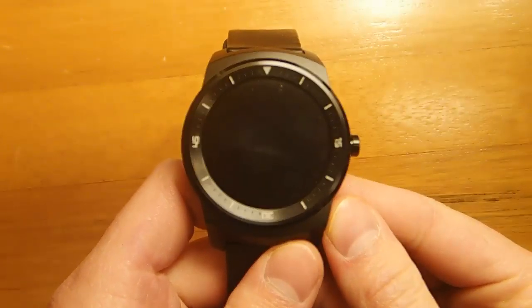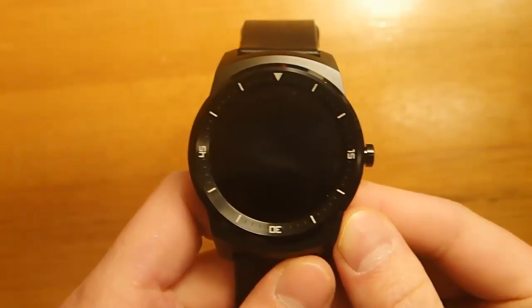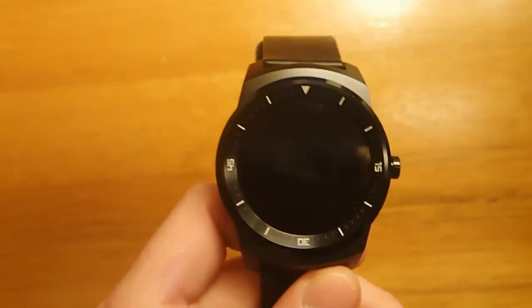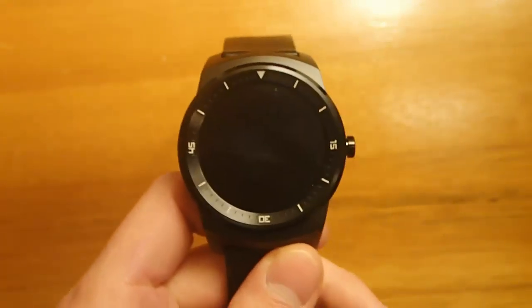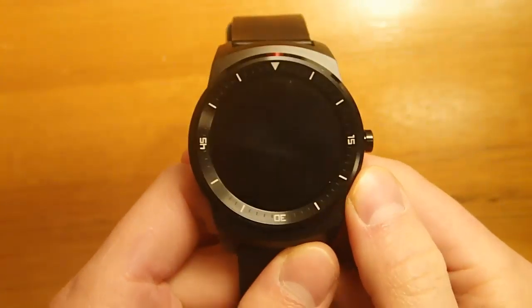Hi guys, today I'm doing another Watchface review, and this one's a little unorthodox. I actually debated whether or not to do this, because it's the absence of a Watchface. And this might sound a little crazy, but today I'm reviewing Void Watchface.